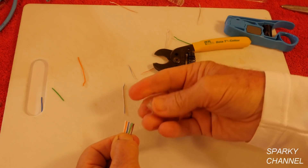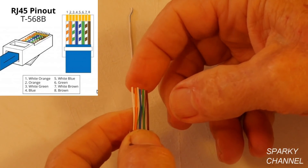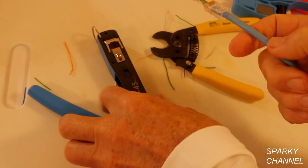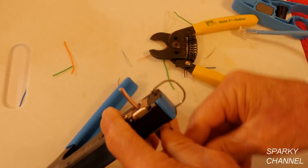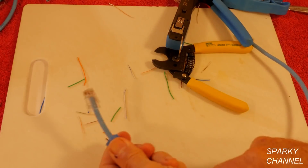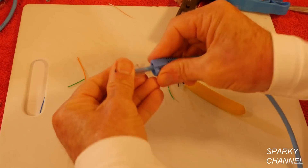Just push it all the way in there. So you take your FT-45, put this right in there like that, and crimp down all the way. Now I'm going to put the strain relief boots all the way on like that, and put this strain relief boot all the way on like that.